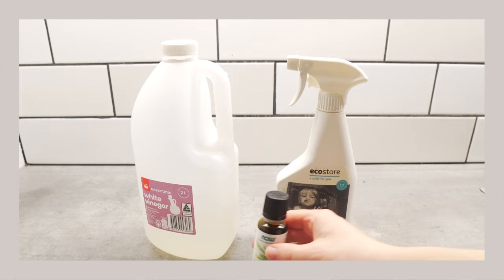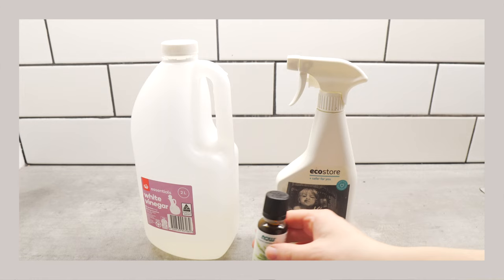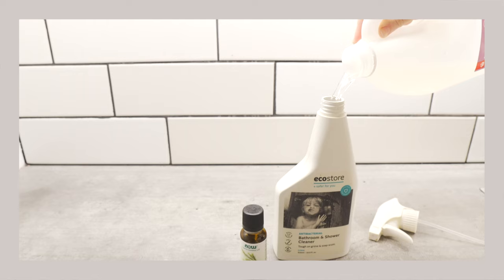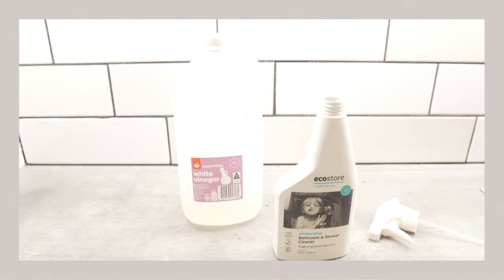To make this natural all-purpose cleaning solution, I just add distilled white vinegar and some drops of essential oils into a spray bottle. You can add water to dilute it, but I like the strength of it this way, and you can also skip the essential oil if you want. The vinegar is what does the cleaning, and it is super effective — it's an all-purpose cleaner that works on most surfaces.